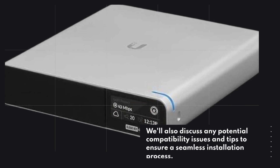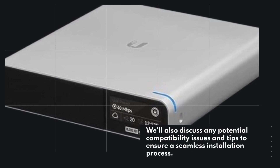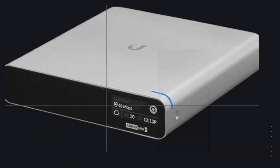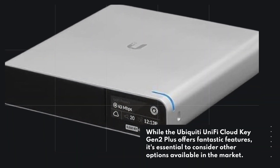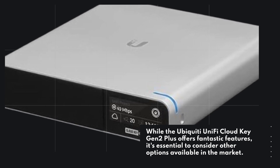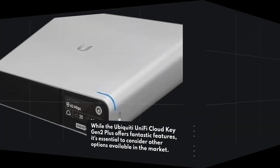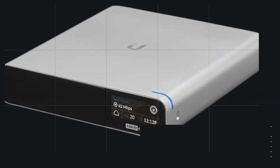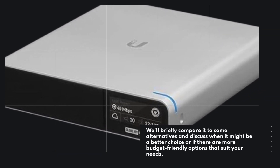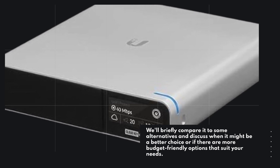We'll also discuss any potential compatibility issues and tips to ensure a seamless installation process. While the Ubiquiti UniFi Cloud Key Gen 2 Plus offers fantastic features, it's essential to consider other options available in the market. We'll briefly compare it to some alternatives and discuss when it might be a better choice, or if there are more budget-friendly options that suit your needs.